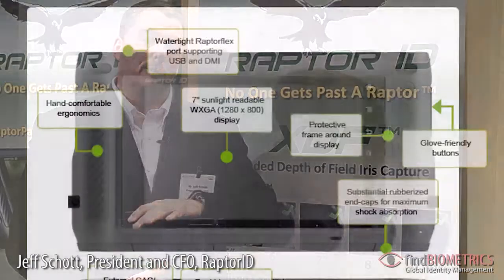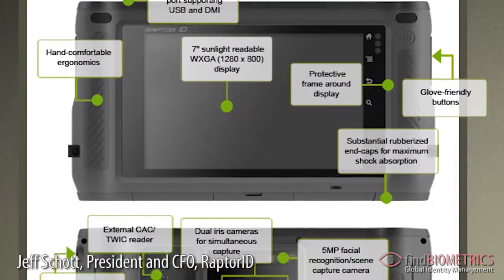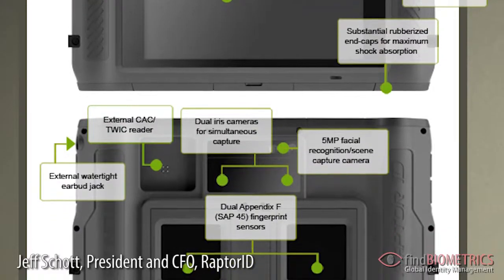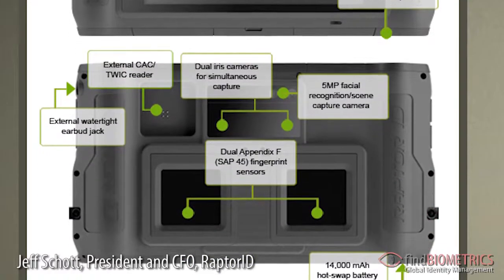The device includes incorporated 3G communications, both voice and data, USB 2.0, Wi-Fi 802.11B, GNN, and Bluetooth 2.1.